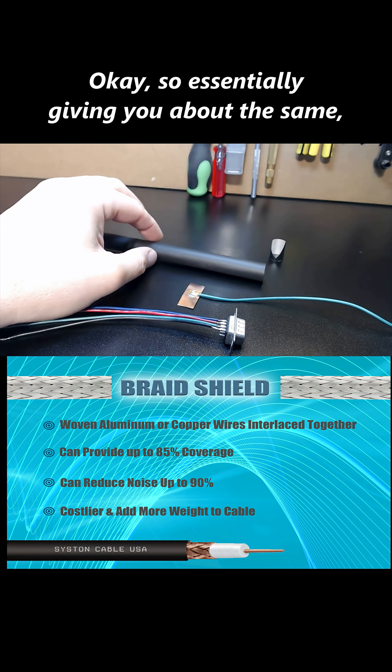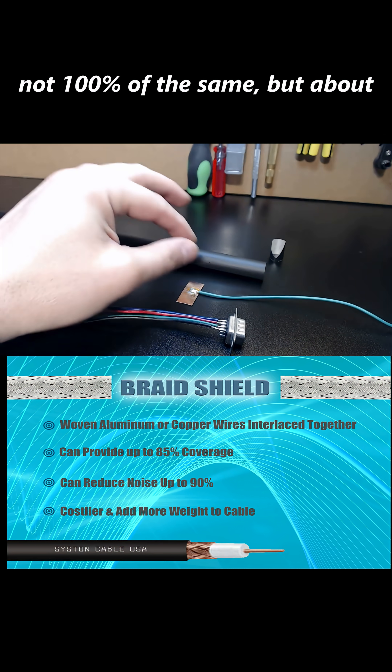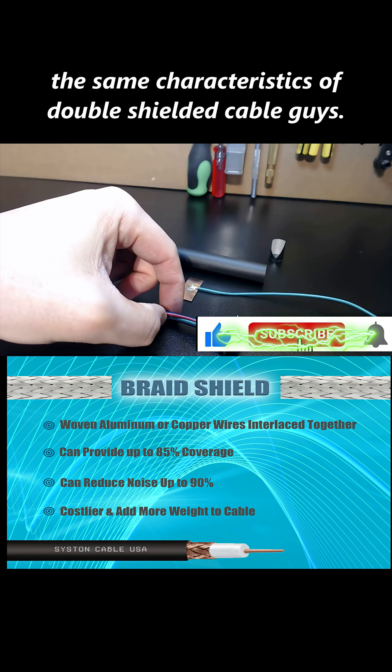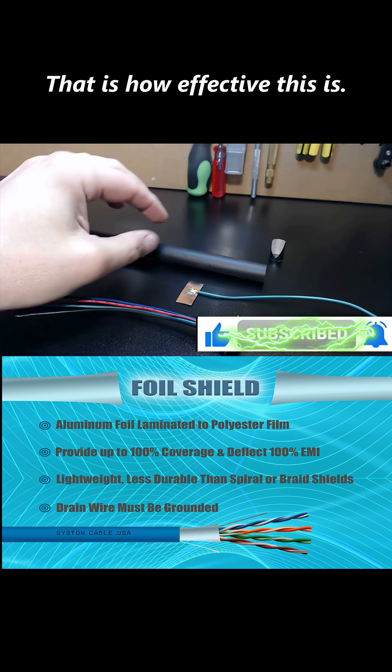Essentially giving you about — not 100% the same, but about the same characteristics of a double shielded cable. That is how effective this is.